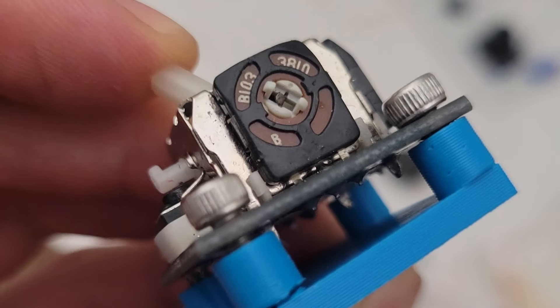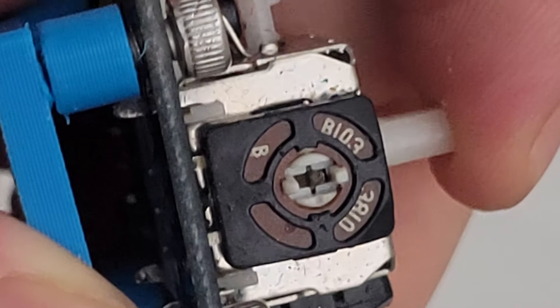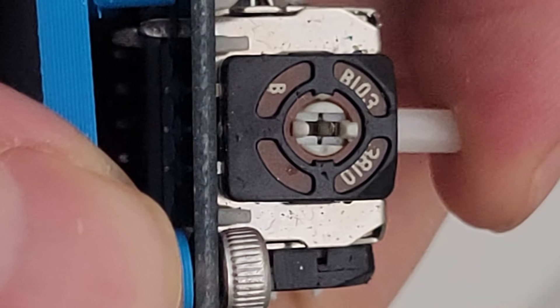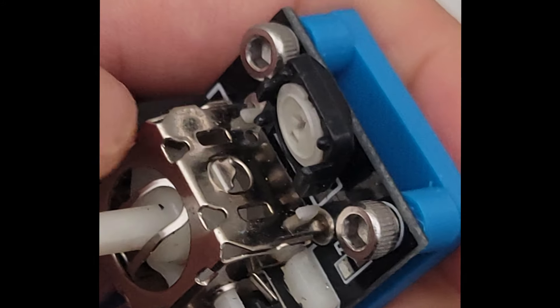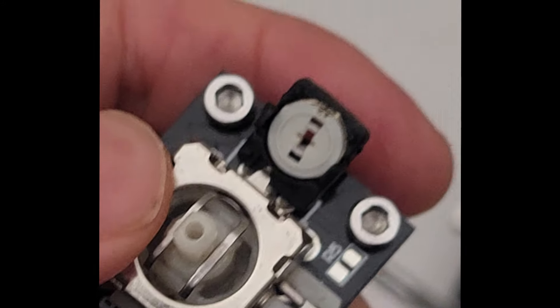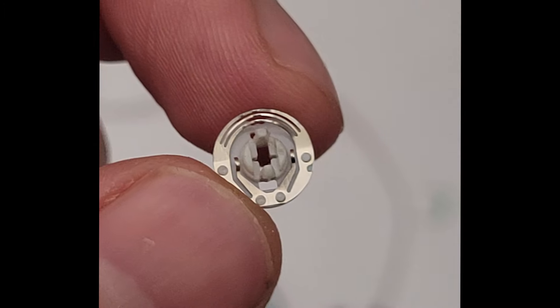If we look closely at the potentiometer, we can see that when we rotate left and right, the potentiometer inside rotates as well. Let's rip it open — we can see inside the disc that it uses to figure out the voltage it has.